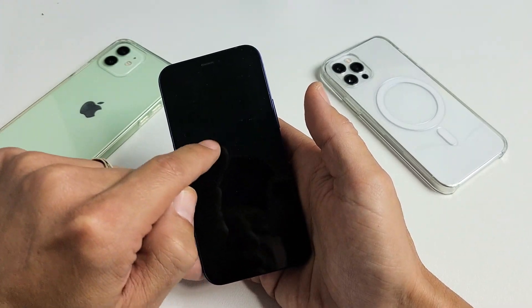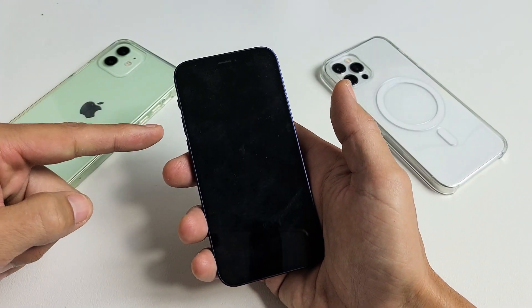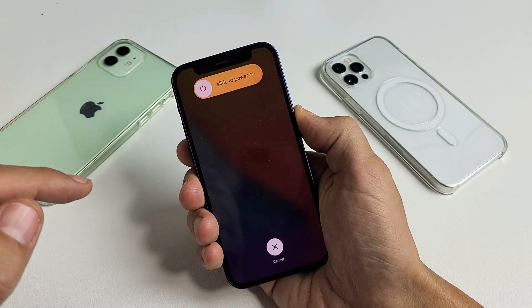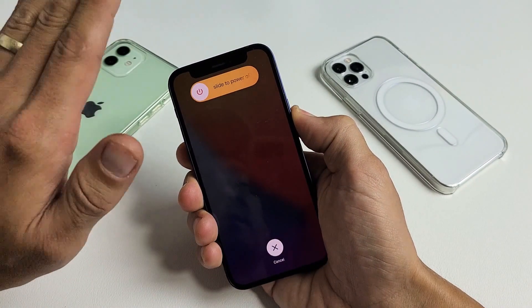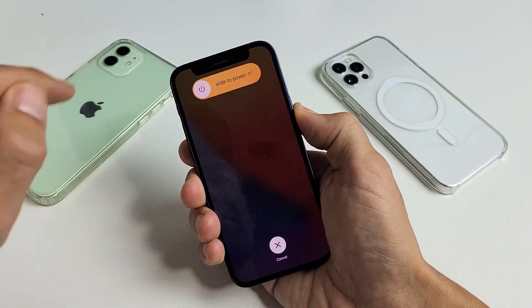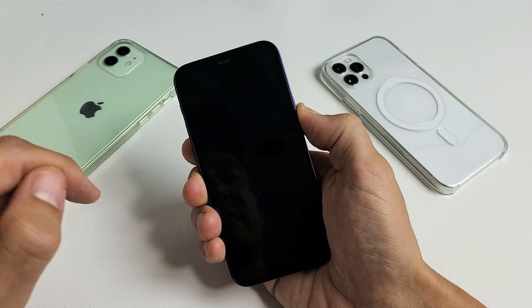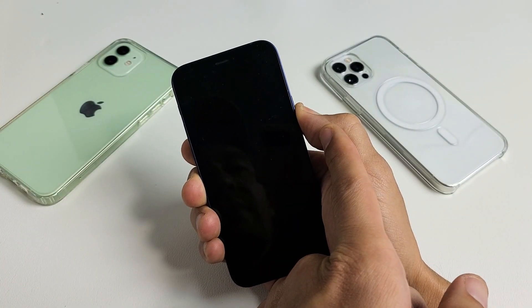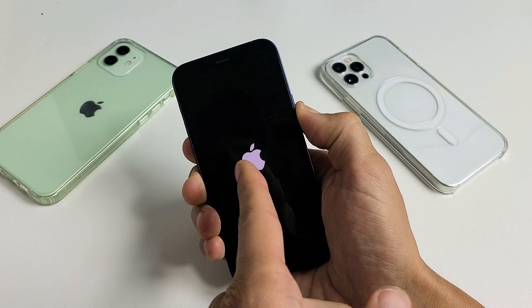So let's pretend I have that spinning wheel going on right now. We're going to do it together, ready? Volume up, volume down, press and hold that power button and do not let go. I'm still holding on to the power button. Don't worry about what's happening to my screen — let's just pretend I still have that spinning circle. I'm still holding on to the power button. The phone just turned off, still holding the power button.